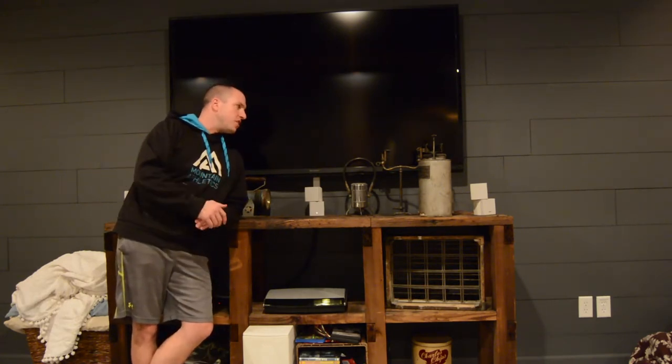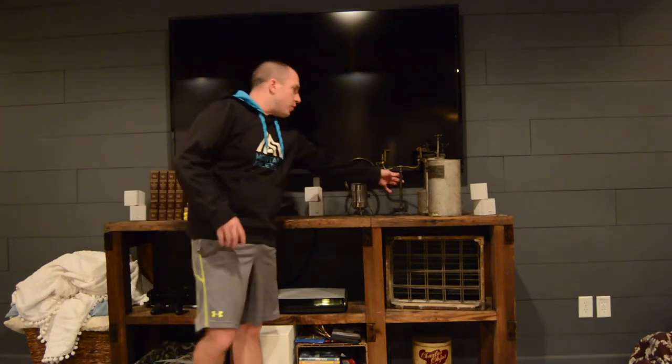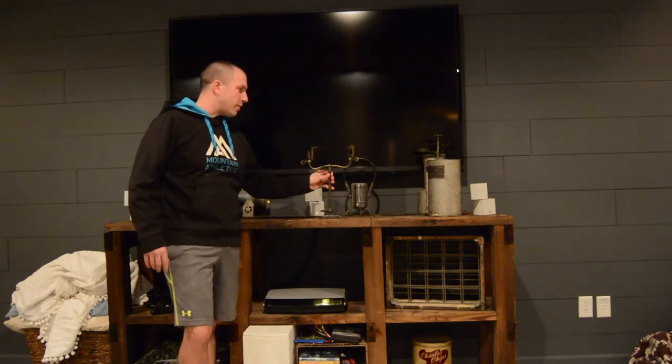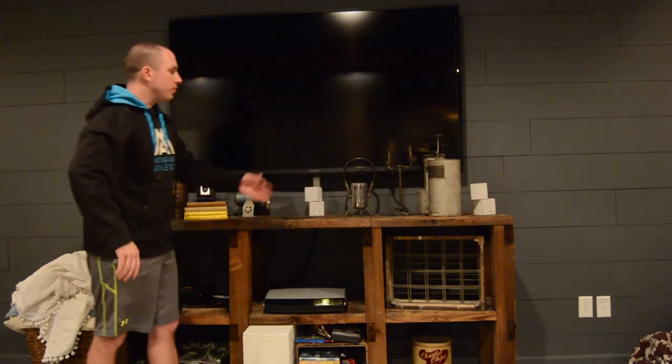I'll roll you over to my TV stand — this is kind of a work in progress with a steampunk feel. My grandfather gave me an acetylene generator, which turned out to be a nice prop. Back in the day they used acetylene generators with a tube lit like a Bunsen burner for light in shops. This workbench came out of a shop and all I did was pressure wash it — it looks pretty good with a nice patina.